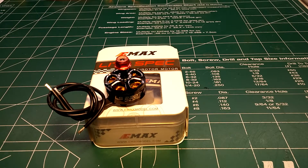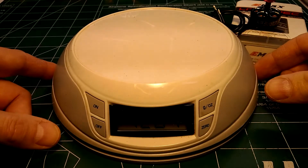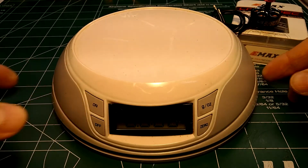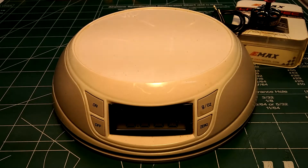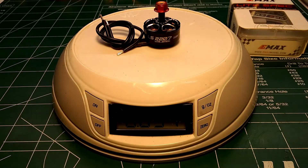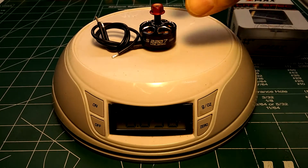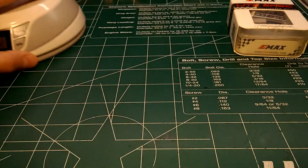They say it's 30 grams without the wire, so let's go ahead and check what it weighs with the 120 millimeters of wire. Zeroing out the scale — it's reading 36 grams with the wire. That seems pretty heavy, especially if you're running a 4-in-1 ESC and need to run most of the wire length.